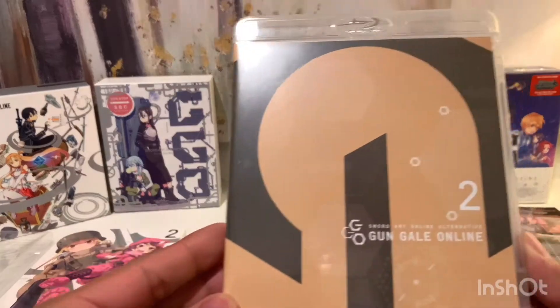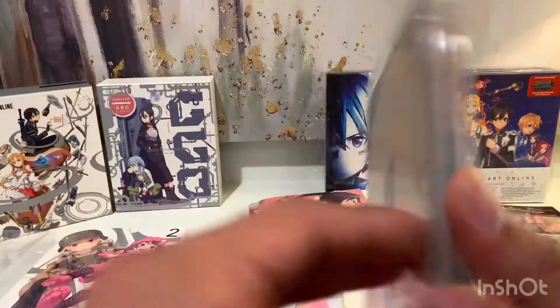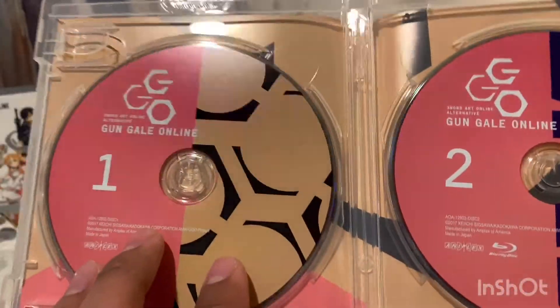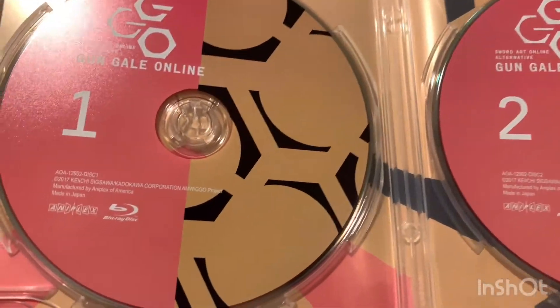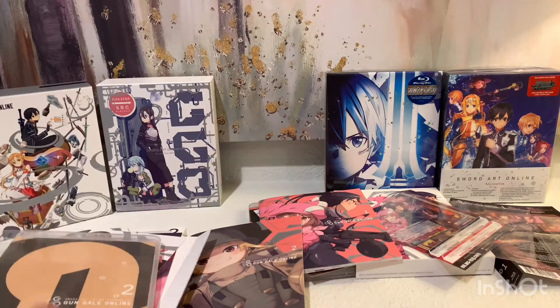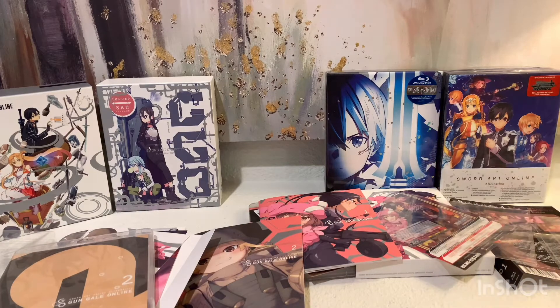Now let's move into the Blu-ray case for Set 2. This one has a brown color, which I don't like that much. And then here's disc one and disc two. I'm going to pause the video really quick so I can clean all of this up, and then we'll move on to the next set.